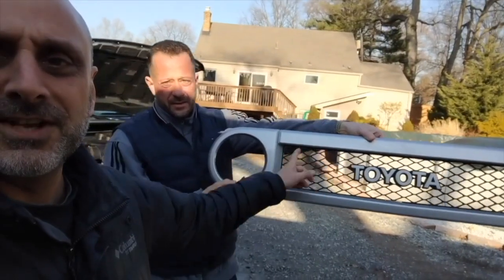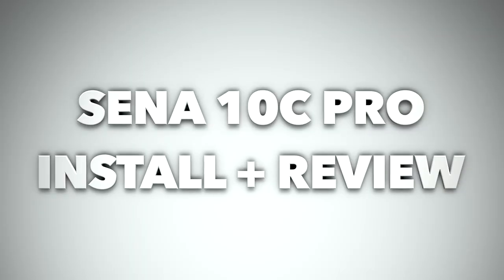Hey, welcome back. I'm Sandy, and in this video I'm going to show you how I install the Sena 10C Pro on my helmet. John and I started riding together and I wanted to have audio communication with him on his bike. We both bought the Sena 10C Pro — we went for the Pro because it's all-in-one: it has the camera, the audio, and you can record the conversation between the two bikes, so it seemed like the best solution.